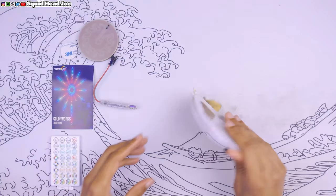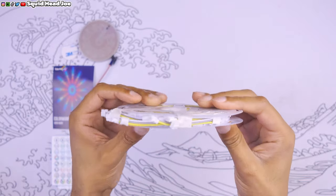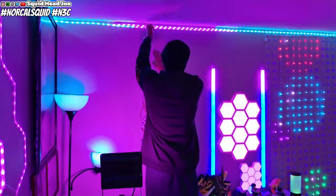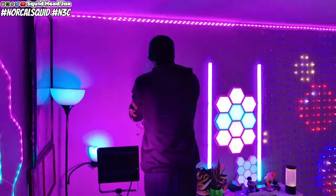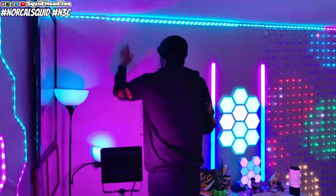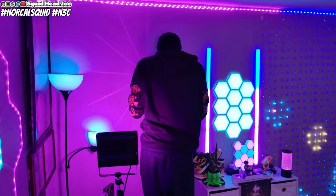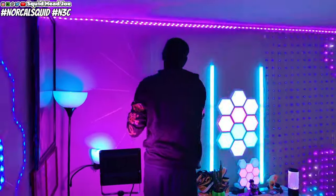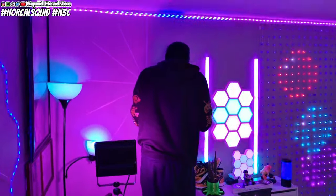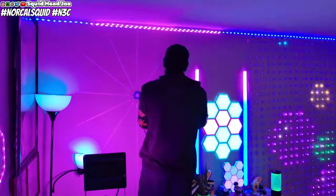The LED strip you see here goes all the way down to the bottom, and it has a small section of USB cord that you connect it to. That long strand is meant to go all the way down the wall, and then you're supposed to line it up into a USB port or a USB-to-wall charger. The problem is that this USB section is not long at all — it is completely short.